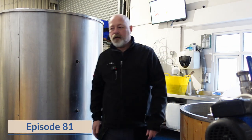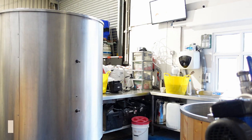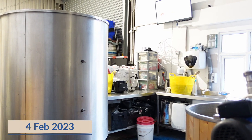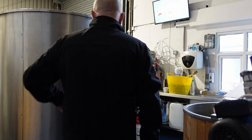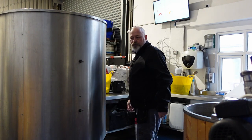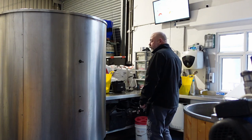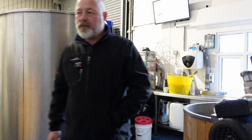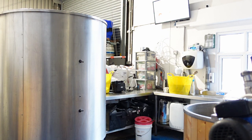Good morning. It is the 4th of February. You'll notice a slightly different perspective on the brewery today. We are about to try to fix the leak in this tank. I'm not brewing today — I'm glad I'm not brewing today. We went out last night to a pub quiz at Tom's Tap in Crewe. It was a brilliant night, really good, enjoyed it a lot.